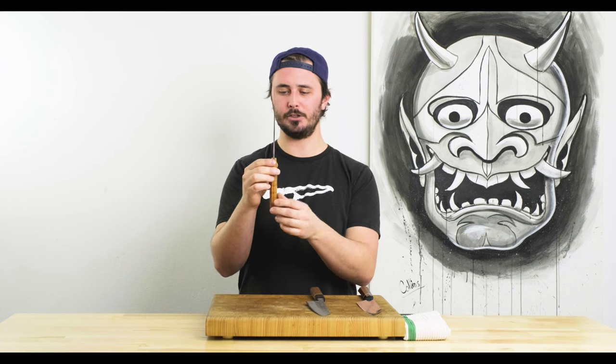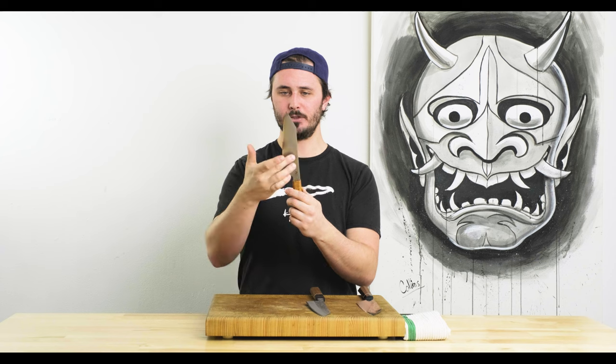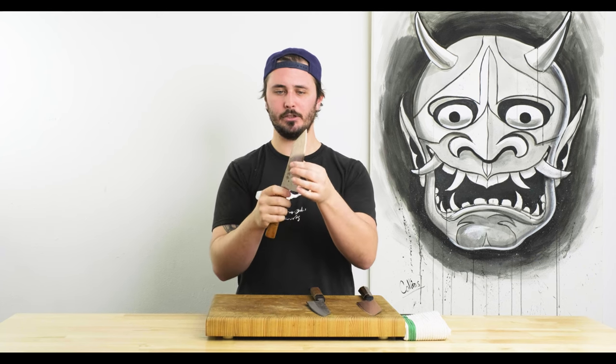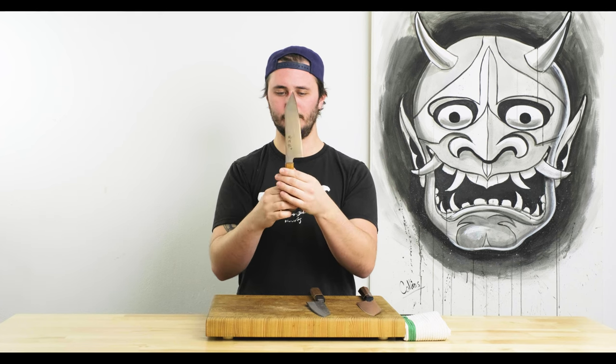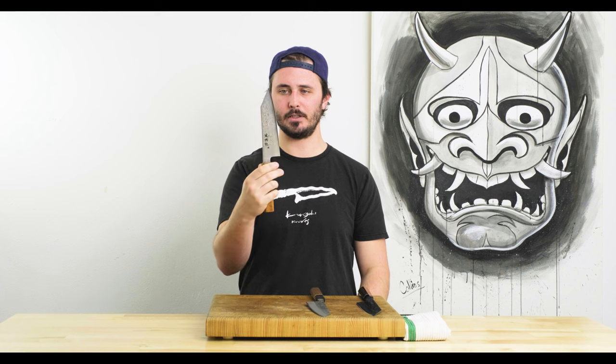This is going to be the most expensive knife we battle with today. Generally, what you're getting with more expensive knives is nicer material — better steel, better handle material, maybe more ornate finishes like the Damascus on this guy. But also what you're getting is really, really nice fit and finish: super nicely sanded spine and choil, and a near-flawless insertion point where the tang and handle come together with no bumps, gaps, or spaces.